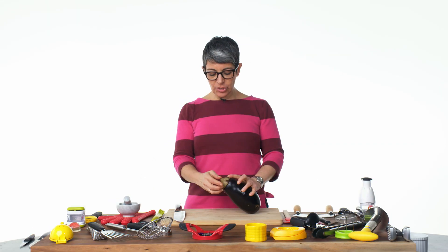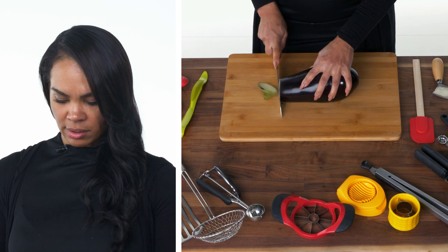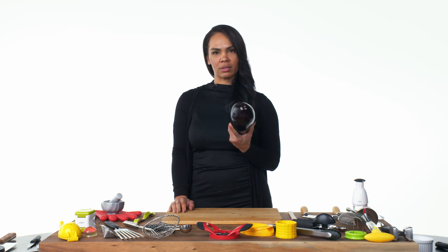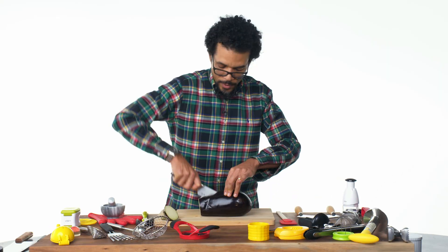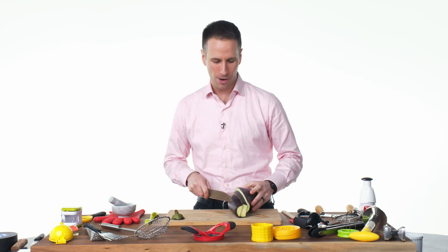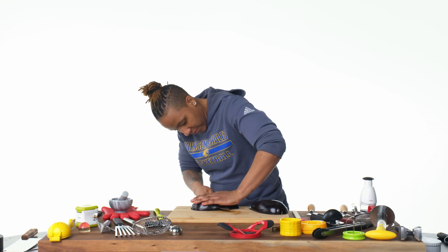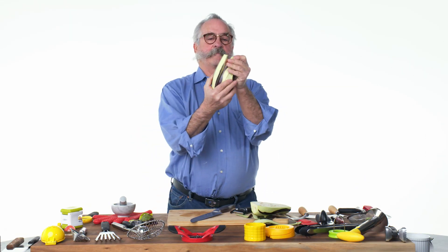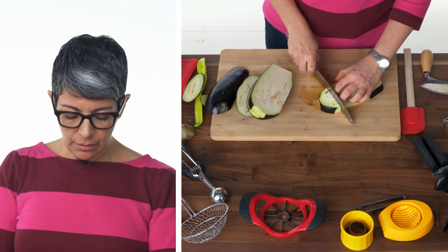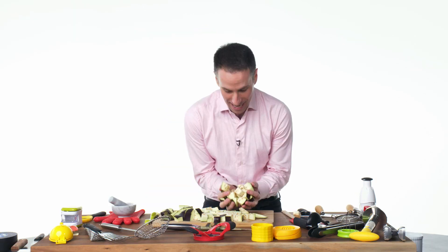We shall cube this eggplant. First, you take off your little hat — I like to call this the little Kermit the Frog collar. Just cut the bottom. I'm not gonna peel it — I prefer the skin to be on. Cut it in half. Cut it to make some baba ganoush. Start cutting planks — cut it into slices first that are about just under an inch thick. We really don't mind the seeds. Just chop it across and then make the cubes out of matchsticks. And voilà — my cubes.